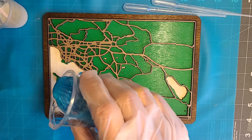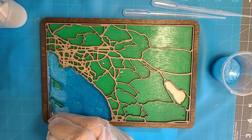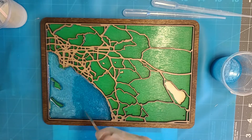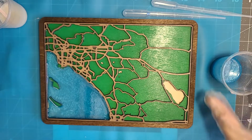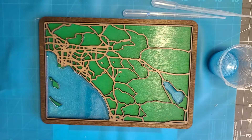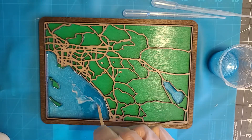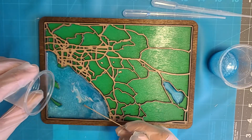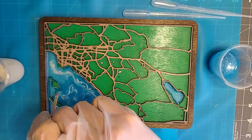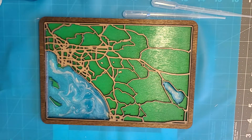Let's make this ocean blue — bombs away, wish me luck! I'm already liking the contrast of color with the green and the blue. Trying not to get any on the little islands. Getting it in there — okay, now let's fill up the Salton Sea. I think I used just a little bit too much resin but I'd rather have more than not enough. I'm going to drizzle a little of the white pearl into the ocean and give it a swirl.